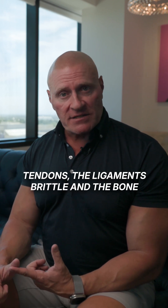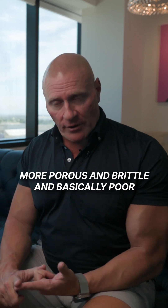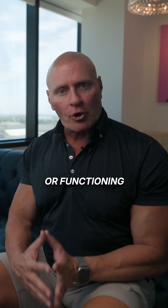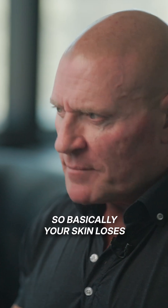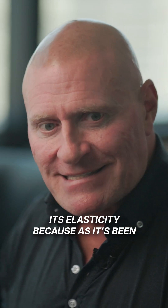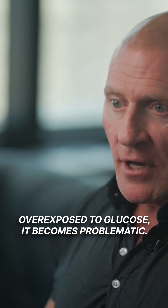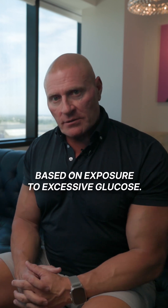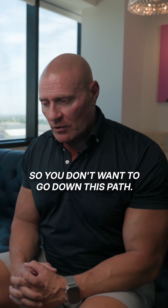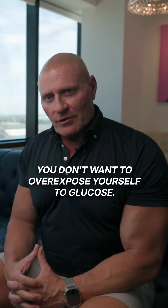This makes the tendons and ligaments brittle, and the bone more porous and brittle, and basically poorer functioning. Glycation of skin is excessive wrinkles, so your skin loses its elasticity because as it's been overexposed to glucose, it becomes problematic — it's a failing tissue based on exposure to excessive glucose. So you don't want to overexpose yourself to glucose.